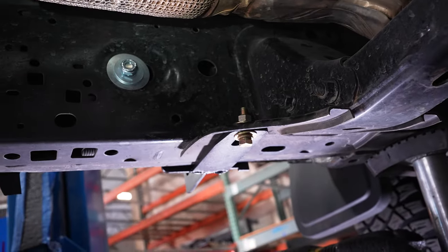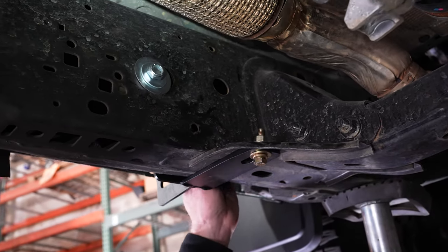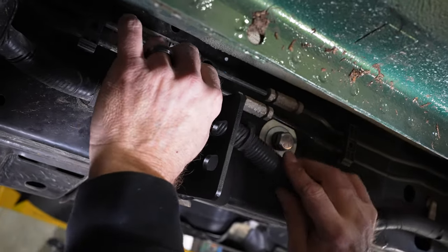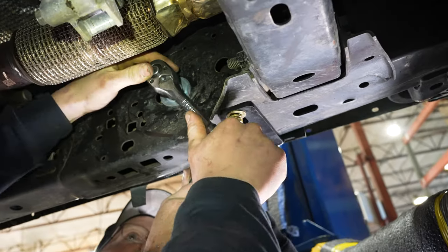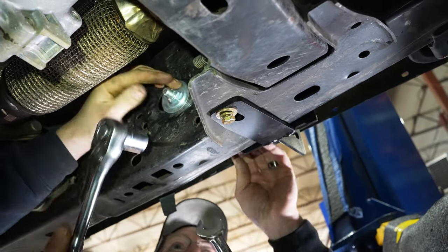Tighten that down and make sure our lines are clear. We're making sure we're clearing all our lines here, which we are. We want to make sure these washers are slipped behind without damaging these lines. Once we're satisfied we're in place and clear of everything, we're going to tighten everything down.